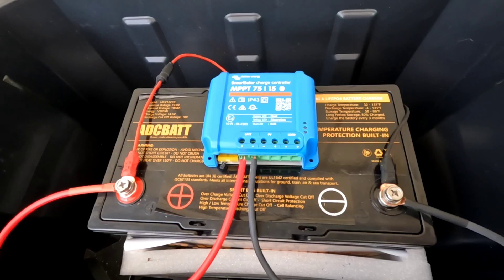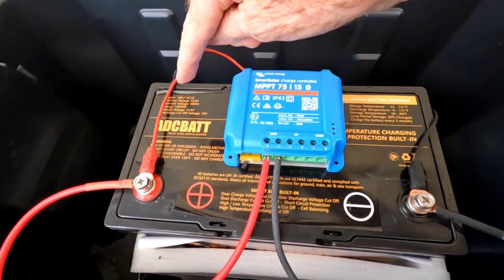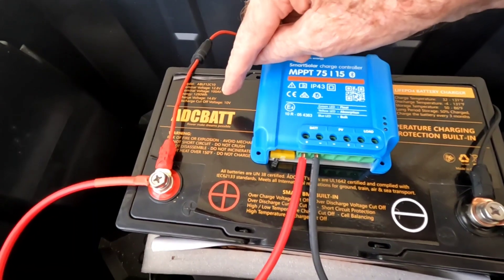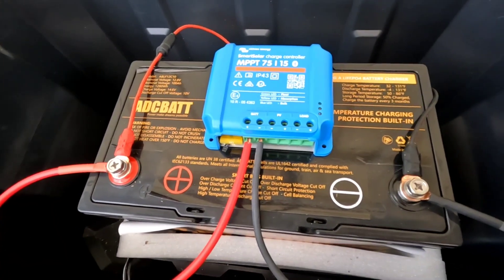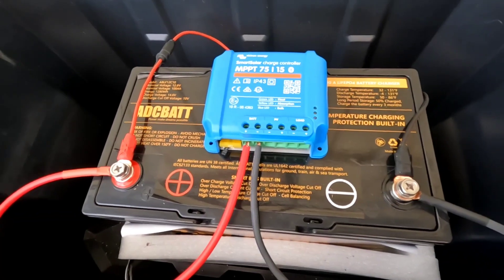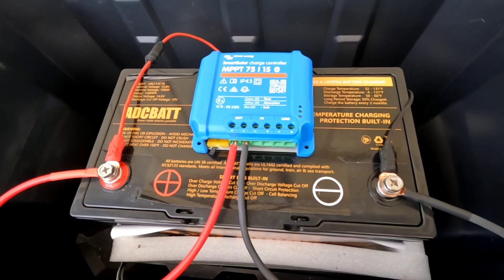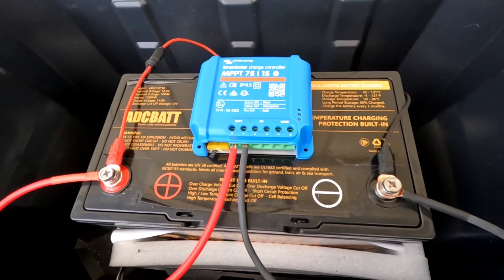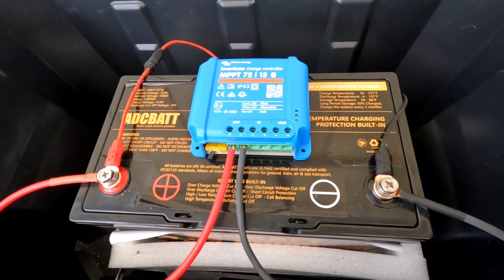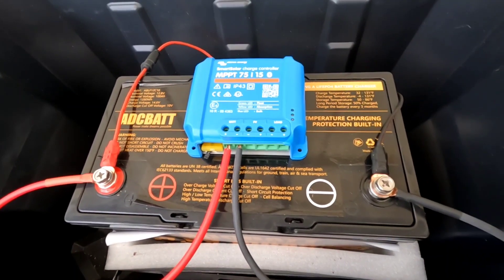About five months ago I introduced you all to this ADC 100 amp hour lithium iron phosphate battery. It was sent out to me by the company for a review. We tested it out, it works great — we ran the coffee maker and a few other things on it. You can go back and look at that video if you're interested.